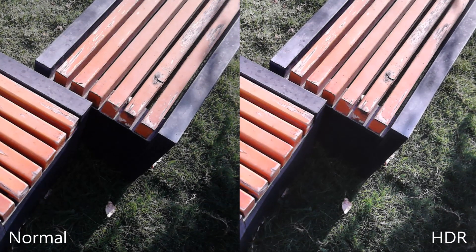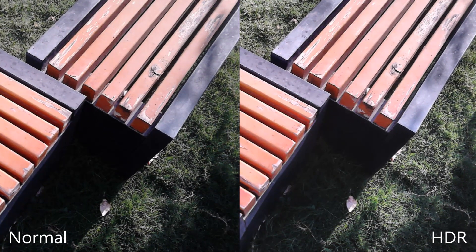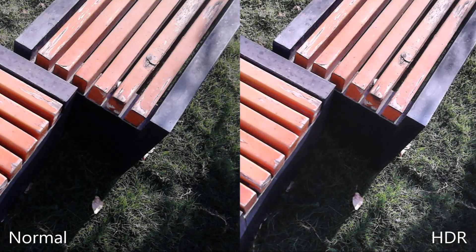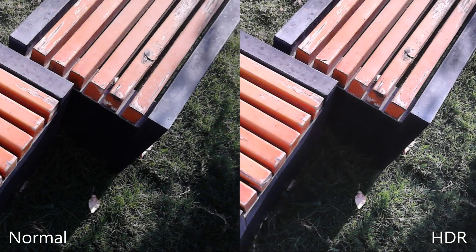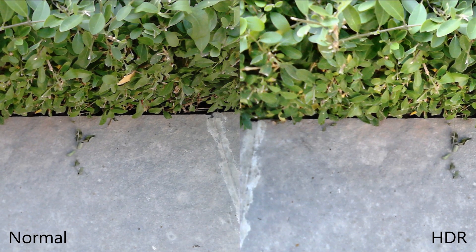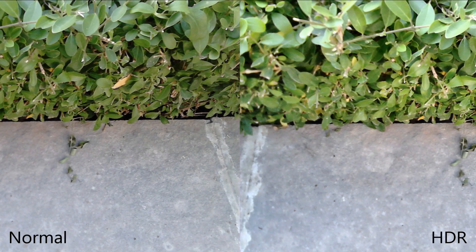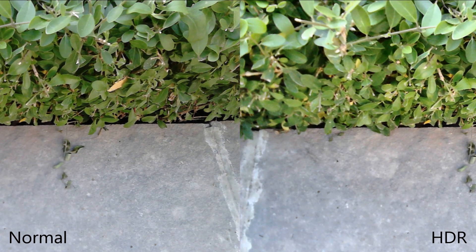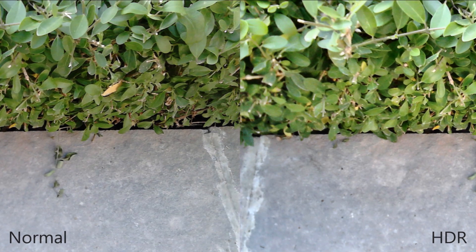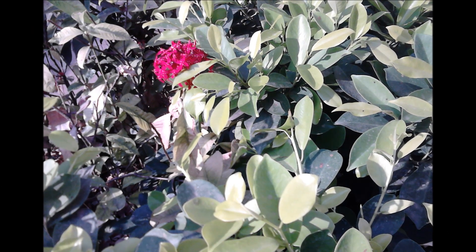Let's have a look at some images taken with the Xperia E1 Dual. On the left you have normal mode, on the right HDR. The colors are not accurate — these are brown in color but you see a reddish glow. In better lighting conditions the colors are a bit more accurate, but exposure control is missing. The HDR mode on the right appears blurry, and that is the major issue caused by the lack of autofocus.